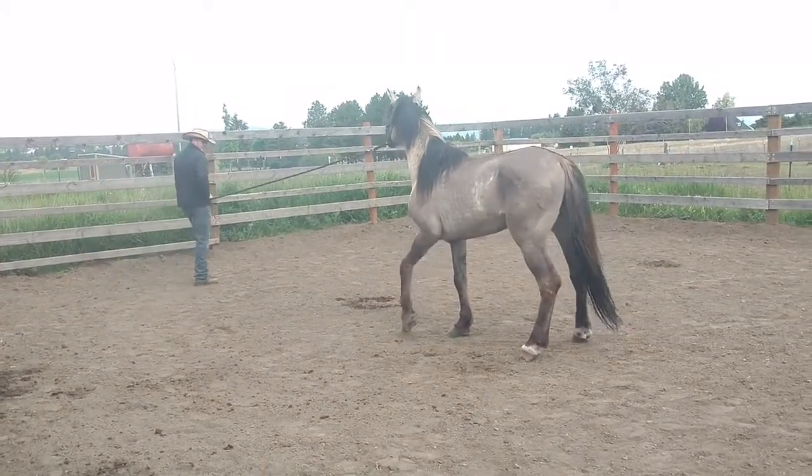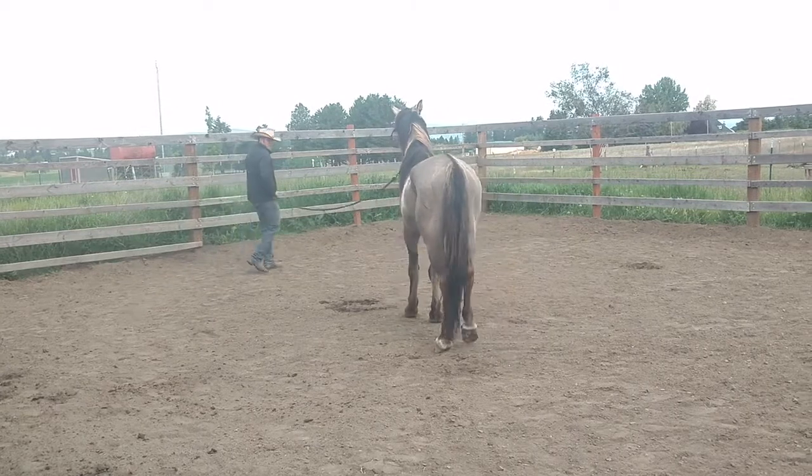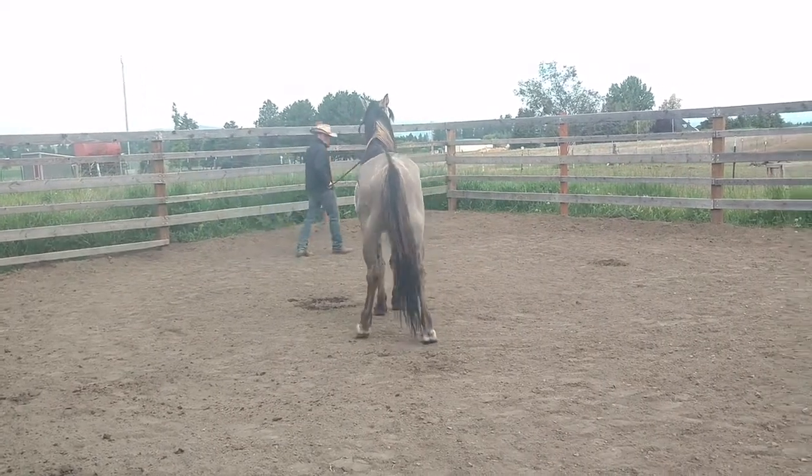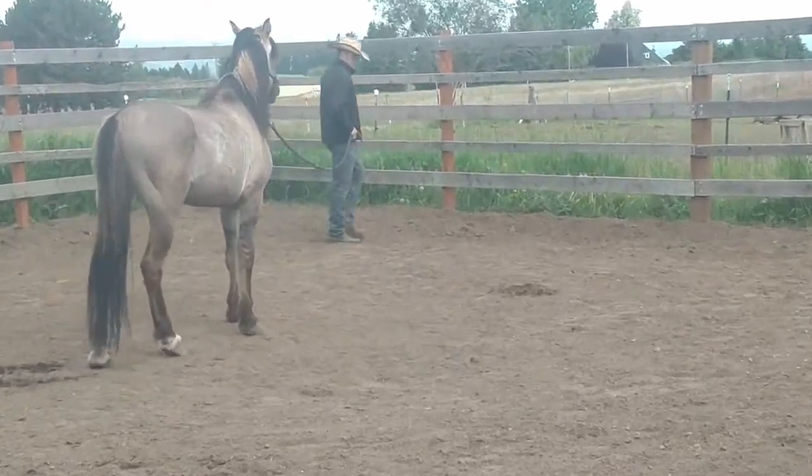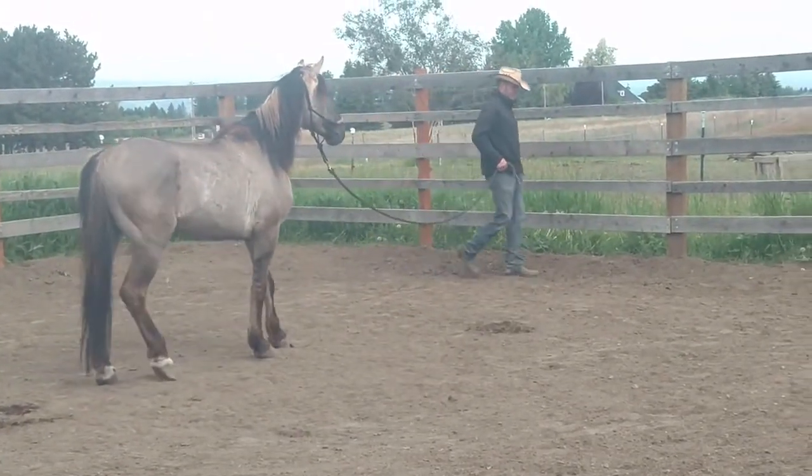See, so this gets tight — he has to come forward in order for that to get loose again. There we go. Good.